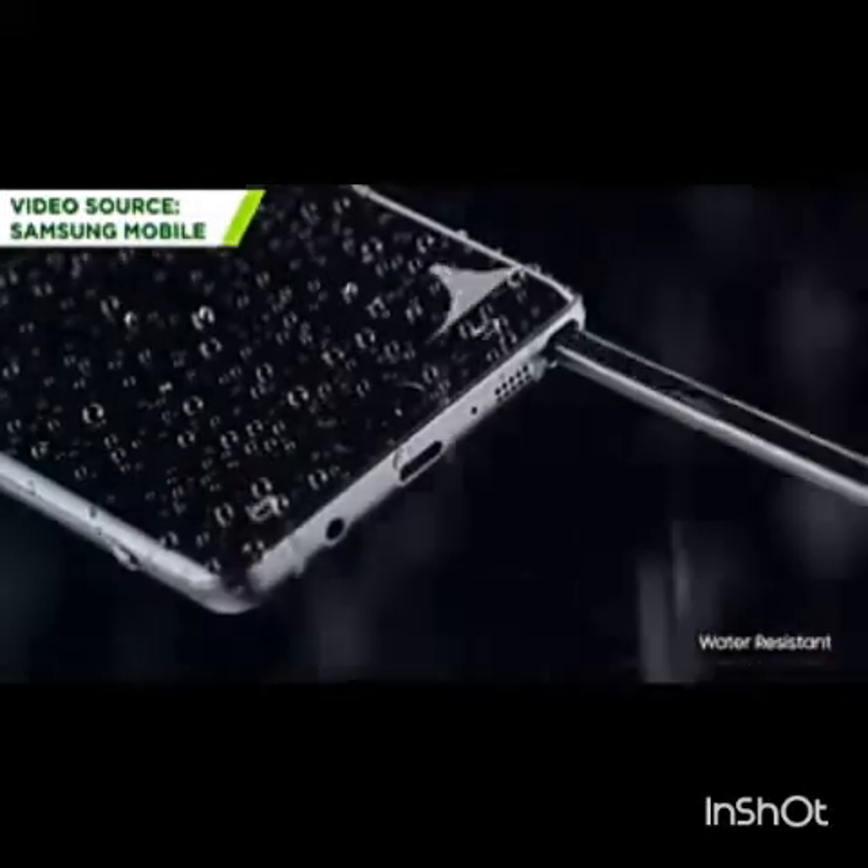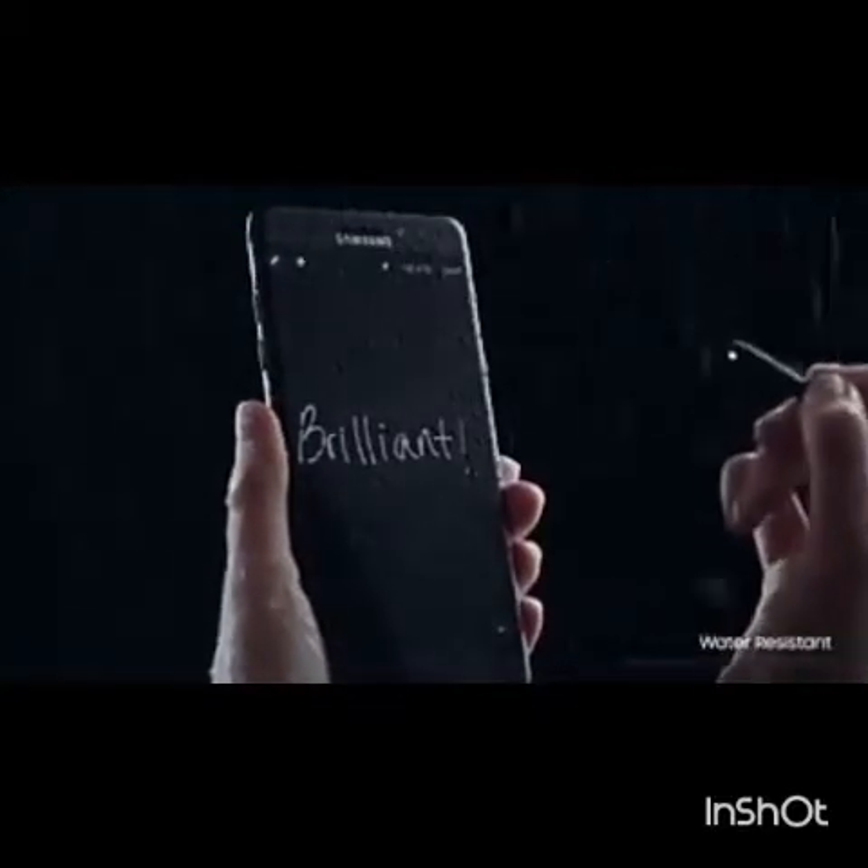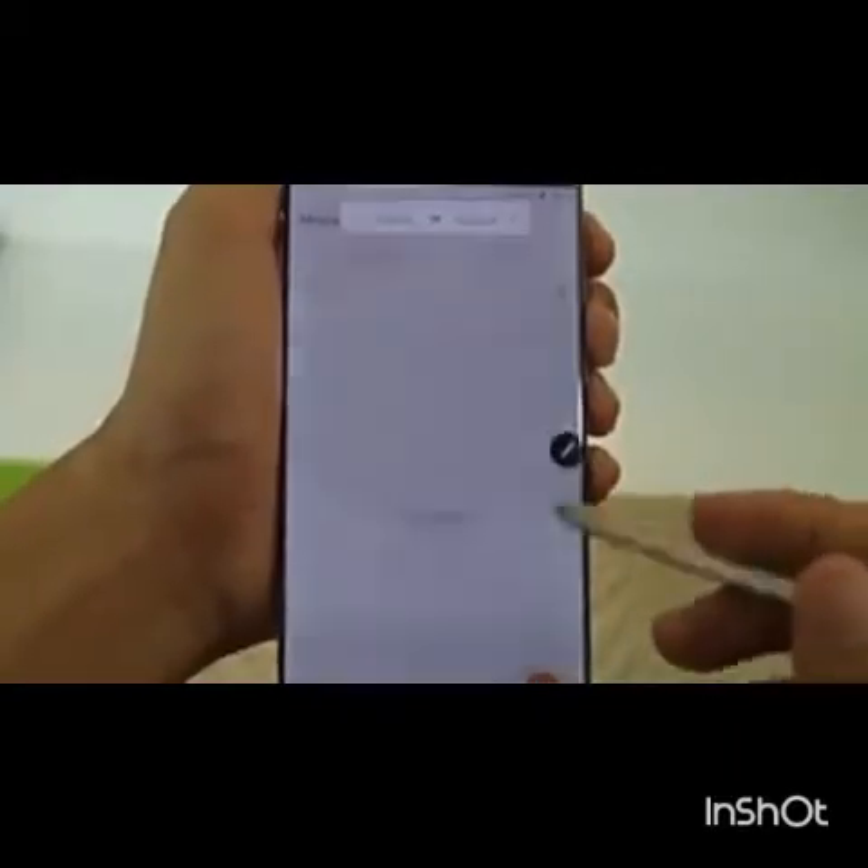We tried using the phone underwater, but it will only work with its water-resistant capabilities tested properly — not in dangerous conditions. There's no real live usage scenario unless you want to play Pokémon Go in the rain.